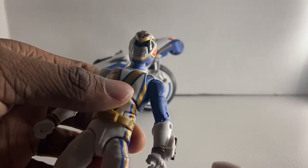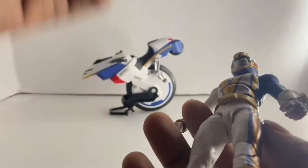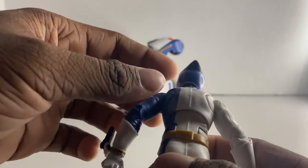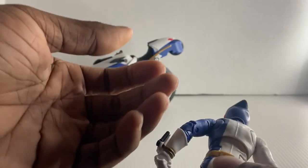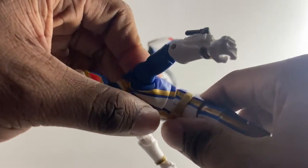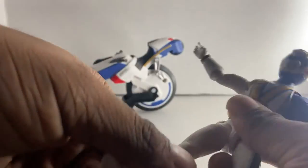Let's talk about the morpher. The morpher is not painted, which is disappointing. Hasbro, I don't know what they've been doing — they totally forgot to paint this. Now let's look at articulation. Articulation is pretty good, not gonna lie.